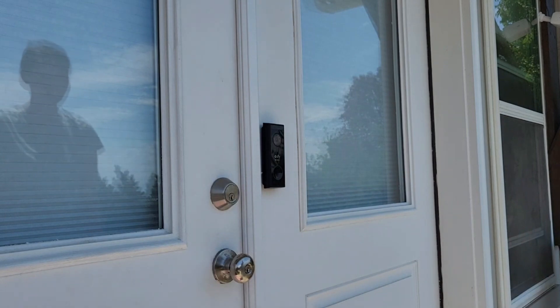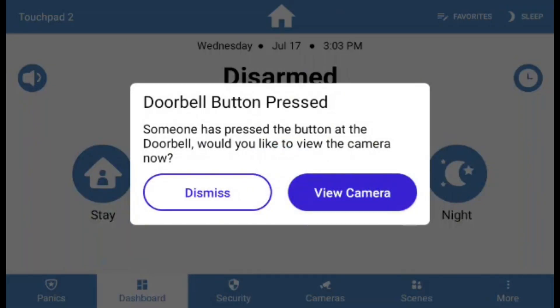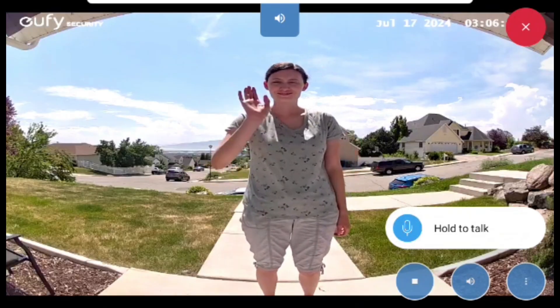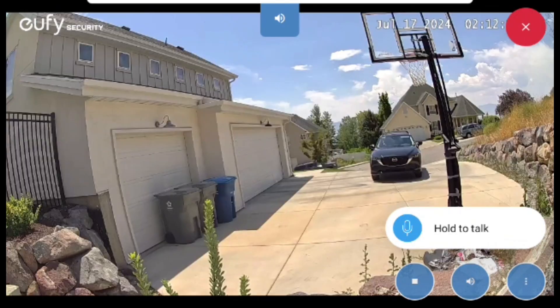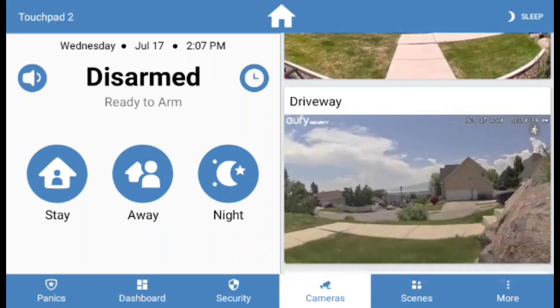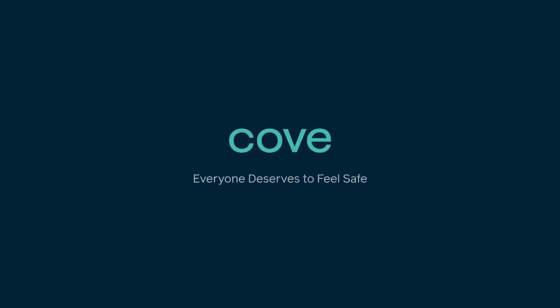If someone were to press your doorbell, the Alarm Panel will notify you that the doorbell has been pressed and offers you the option to view and interact with the person at the door. Congratulations! You have now set up your Alarm Panel to be able to view your cameras. If you encounter any obstacles or need further assistance, please reach out to our support team for more help.